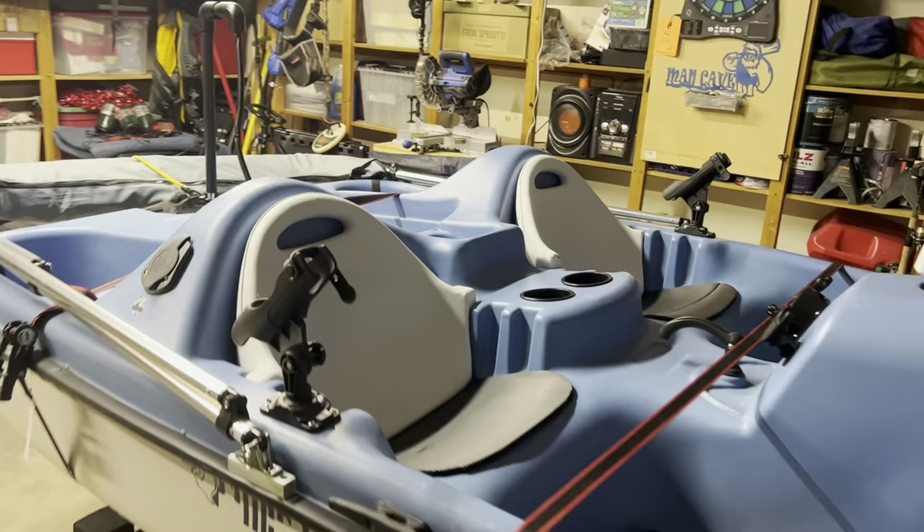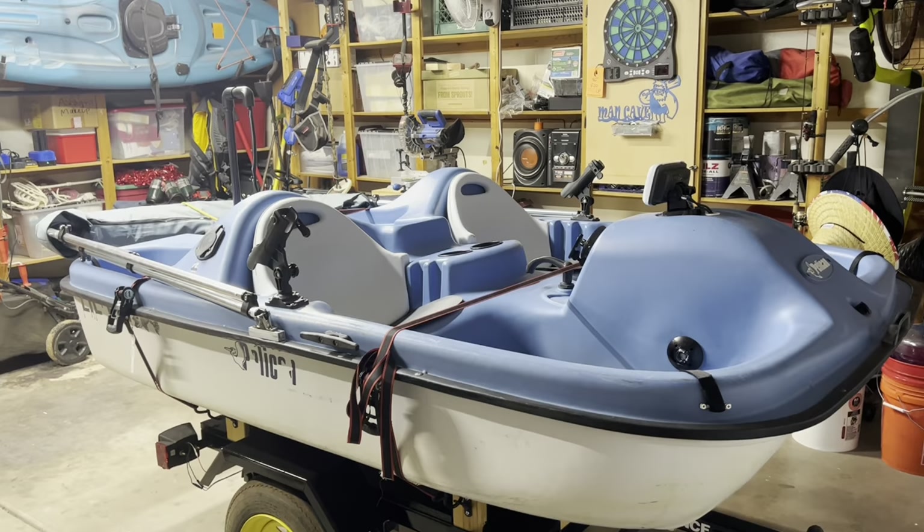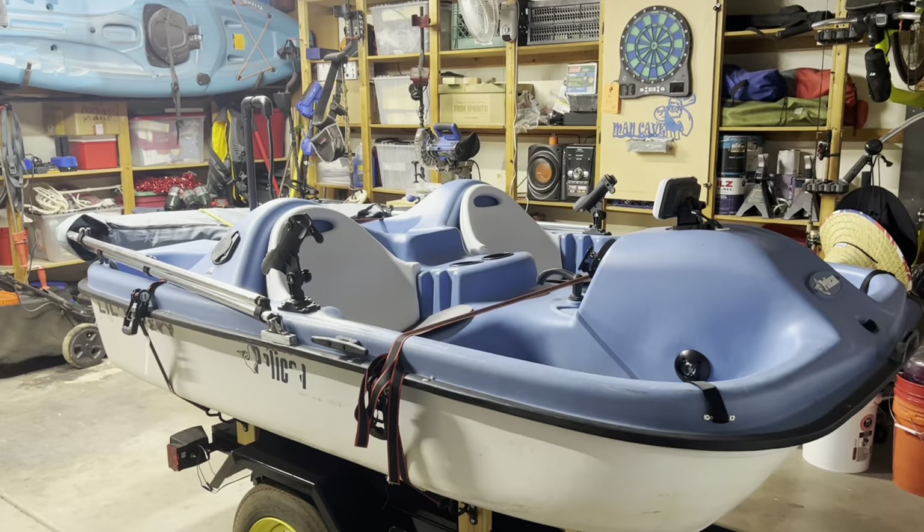This is just a regular old paddle boat that I purchased off the marketplace, and I decided to modify it. I'm sure you can tell from other videos I've done in the past that I can't leave things alone — I like to modify them to my liking, so it's done the way I want it to be.